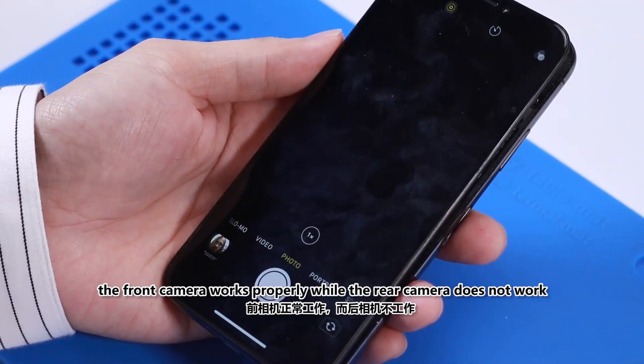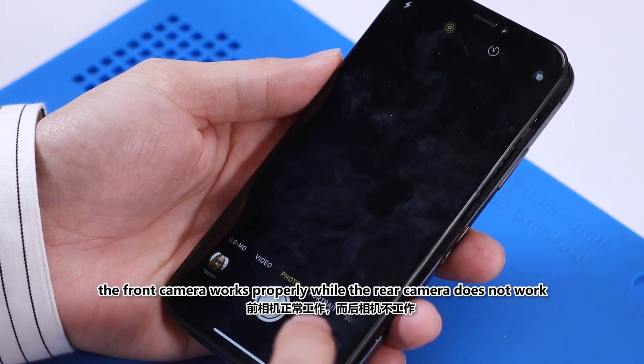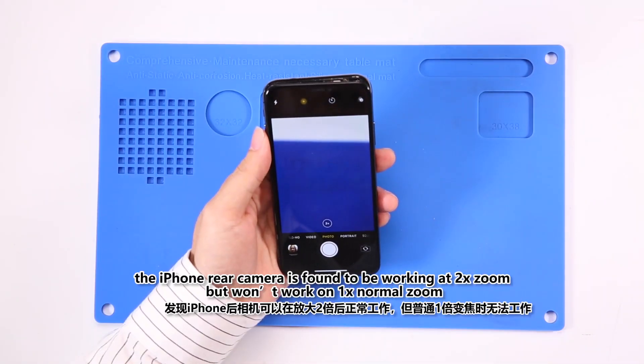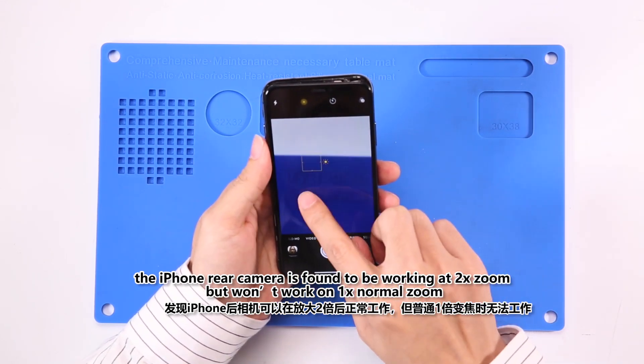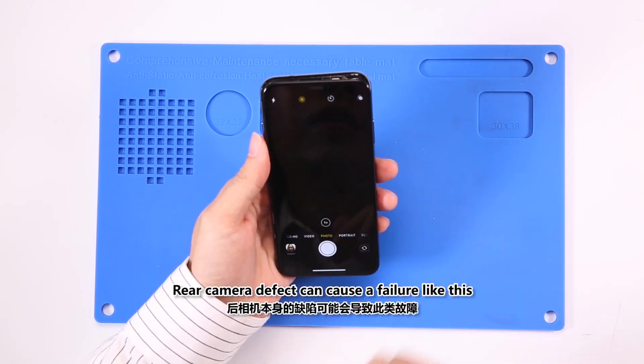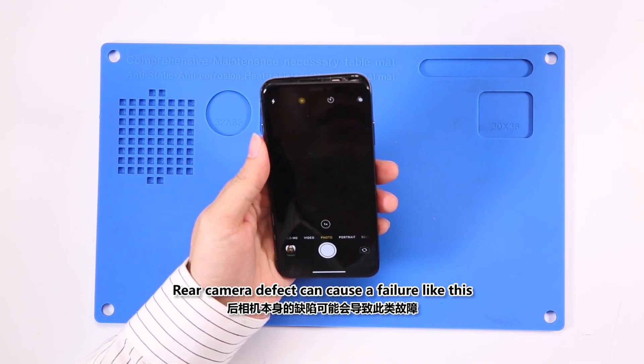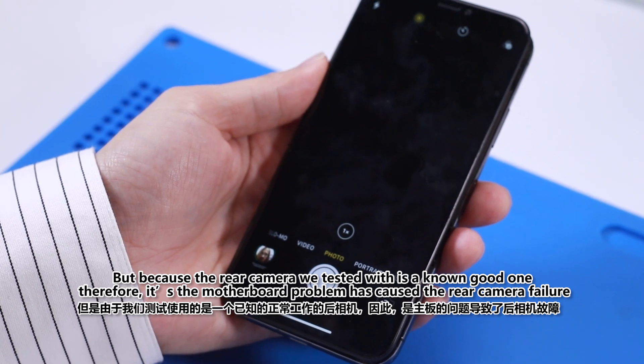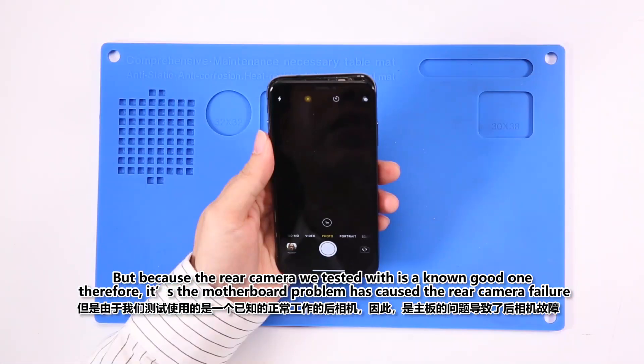The front camera works properly, while the rear camera does not work. With further testing, the iPhone rear camera is found to be working in two-time zoom, but won't work on one-time normal zoom. Rear camera defect can cause a failure like this, but because the rear camera we tested with is a known good one, therefore it is a motherboard problem that has caused the rear camera failure.